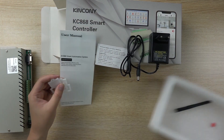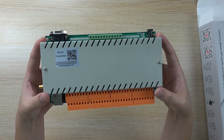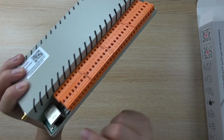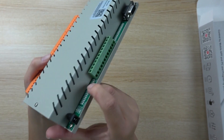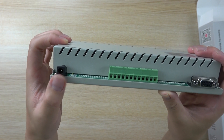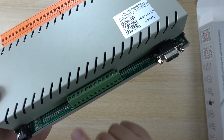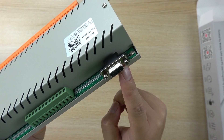We will look at the controller details. This is the box. We can see this is the Wi-Fi interface, and this is the output — the relay output — and the network cable port. And this is the power, the DC 12-volt power supply. And this is the input point. And 32 LED indicators for the relay output.